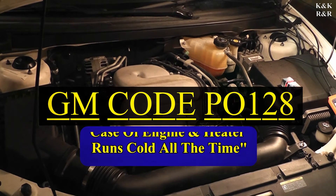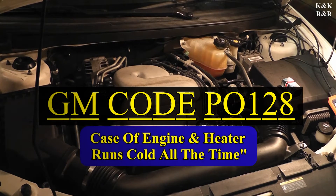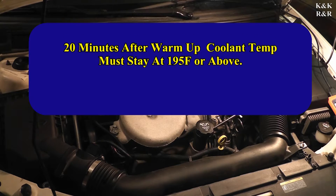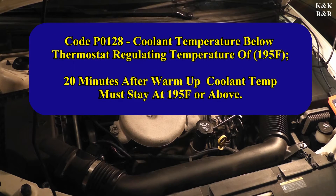Welcome to Keepin' Cabins Repair and Restoration. Today we got a fun one for you. We have a P0128 — basically this code states that if the engine doesn't heat up in a certain amount of time, the computer will send a P0128 flag saying the car cannot get up to temperature, and therefore emissions will suffer.